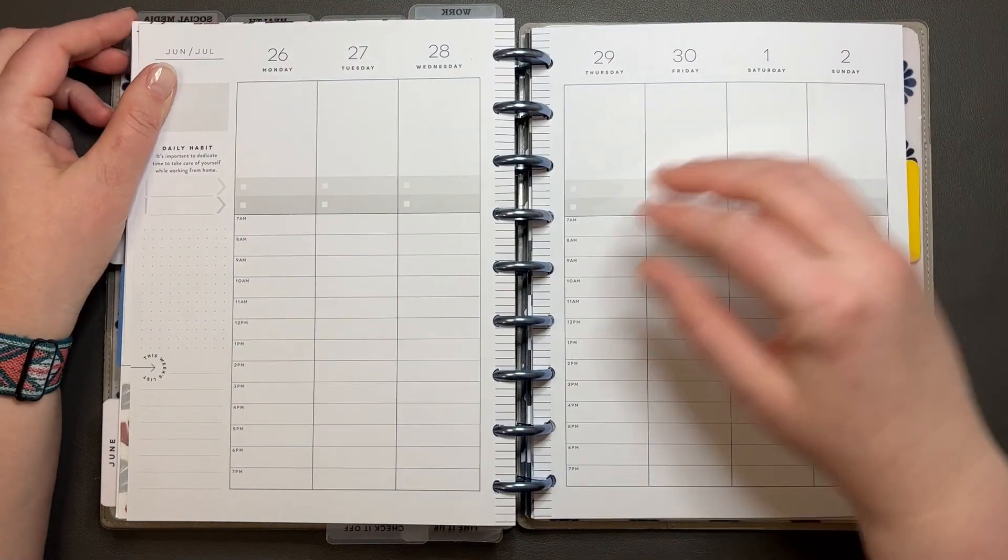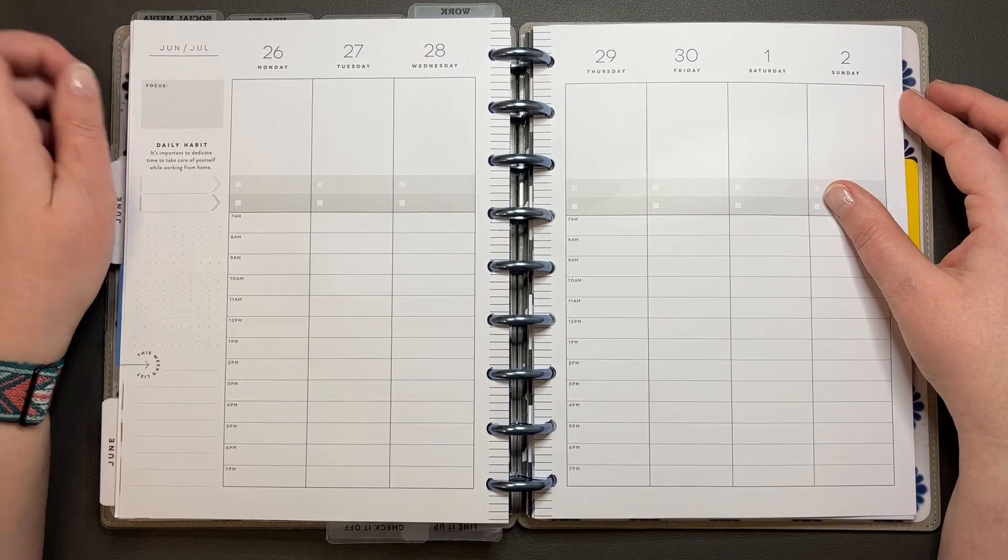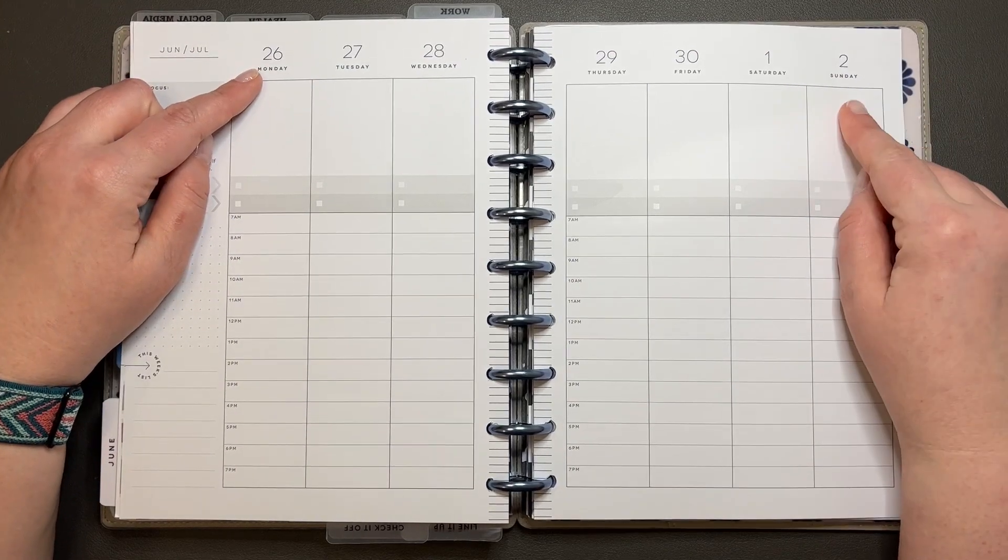Hi y'all! It's Amanda. Welcome to my channel. Today we are going to be planning in my work planner for the week of June 26th through July 2nd.